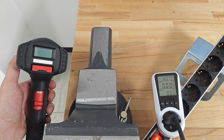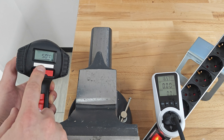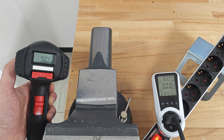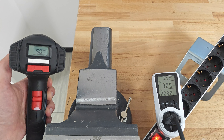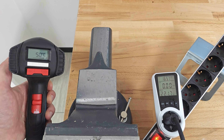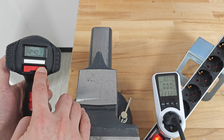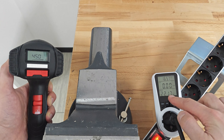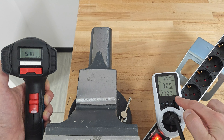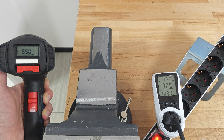Absolutely the same test with Bosch. At maximum air flow and 50 degrees Celsius, the consumption is a little bit higher. And you can see how fast Bosch increased the power consumption, way up to 2300 watts.